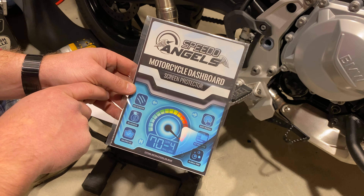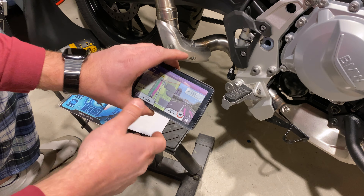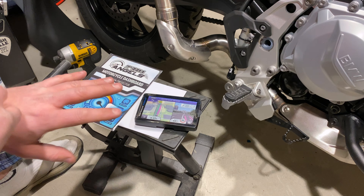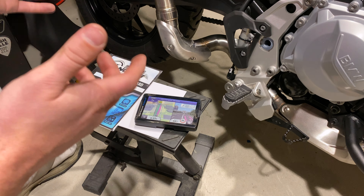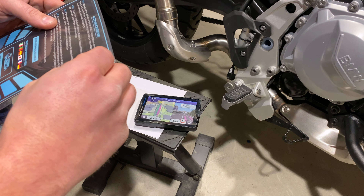I have the Speedo Angels screen protector on my TFT screen on my GS and Heather's TFT screen on her GS, and I'm really happy with it, so I just stuck with the same brand. This comes from the UK unfortunately, but it is on Amazon. It took about 10 days to arrive. Even though I've had this for about two weeks now, I decided to wait to peel this off until after I've installed the screen protector. I'm not making any personal guarantees that the screen protector is going to make this Garmin last longer — no guarantees at all. But if it does work, great. If it doesn't, well, this wasn't that expensive, and it comes with two of them.